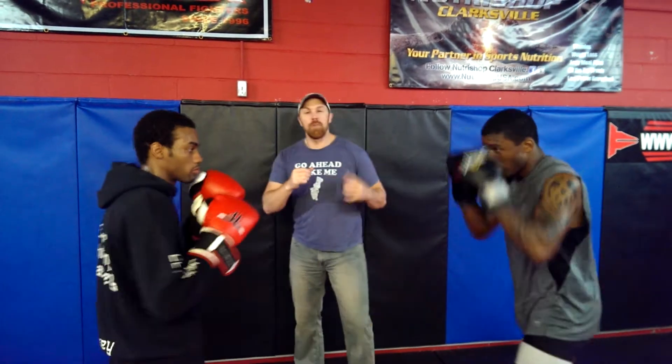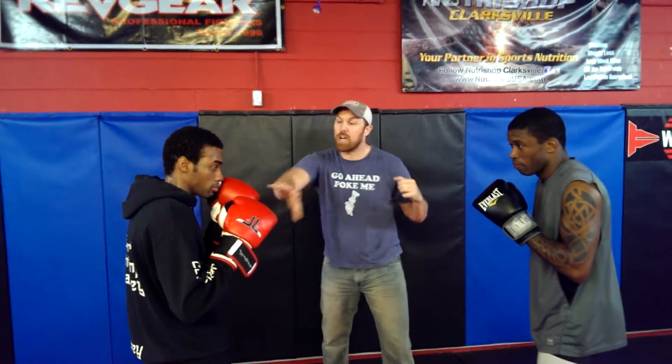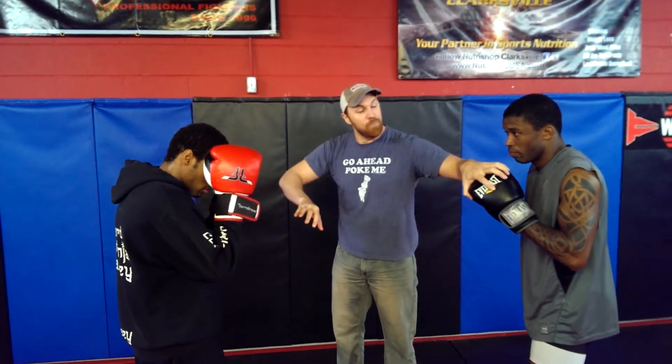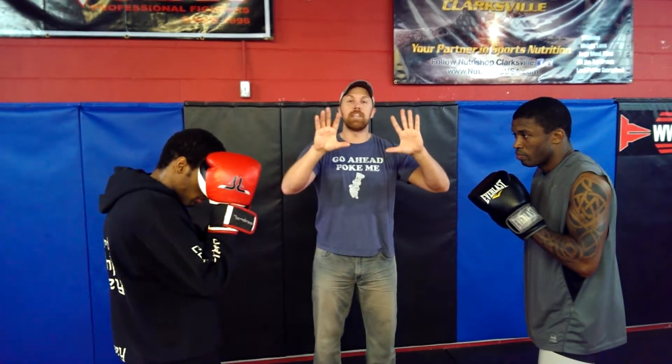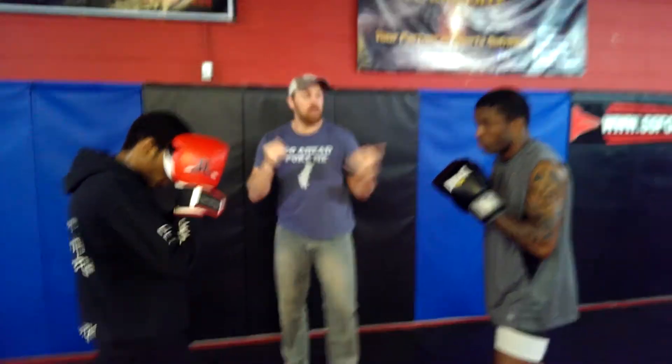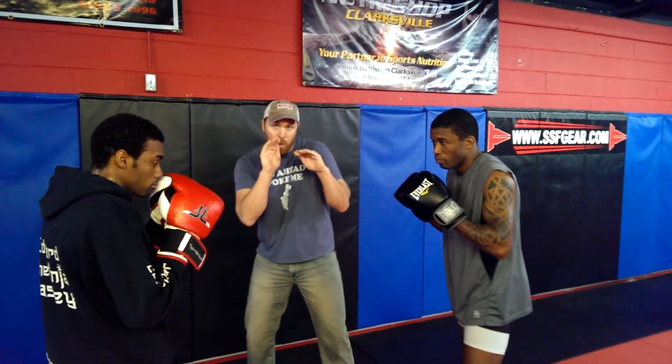A couple things we're going to cover real quick. First off, I wanted to go over some of the differences between boxing and MMA, because guys, it's important. As you can see right now for sparring purposes, we have the boxing gloves on. Boxing gloves have a lot of space — you can cover here and stay here because his hand and gloves are bigger. When you take those away, things become very small.